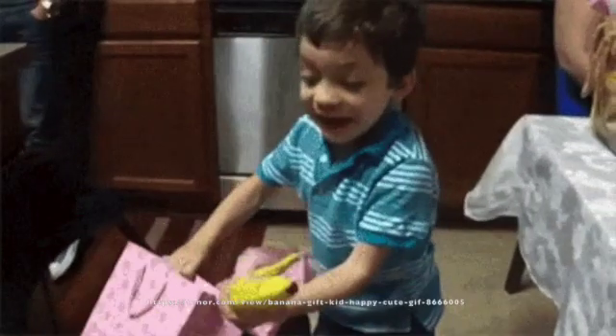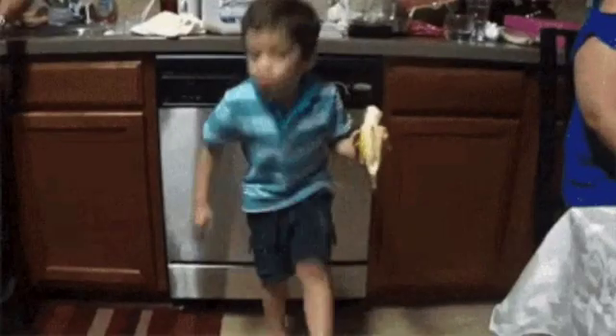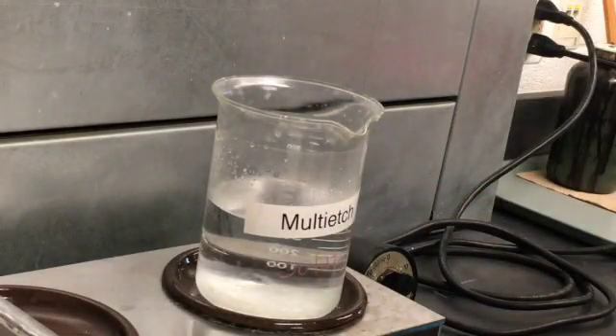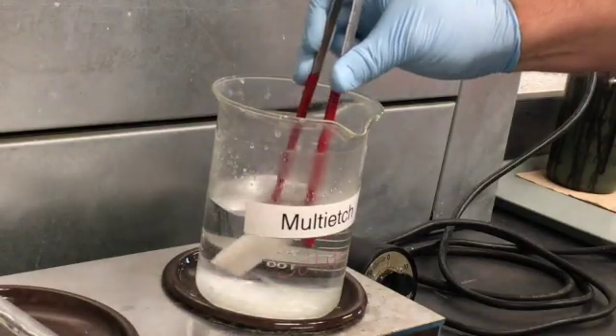If you overshoot your color, consider embracing life's unexpected gifts and enjoy the random new color. Failing that, you can stick the piece back in the hot multi-etch for 20 minutes or more to break up the anodic film, then sand it back to bare metal and start all over again.